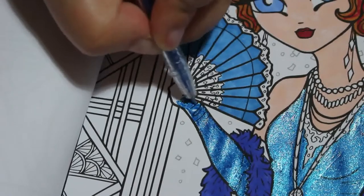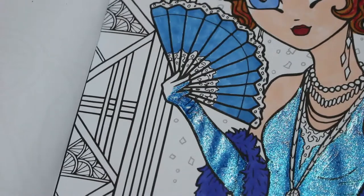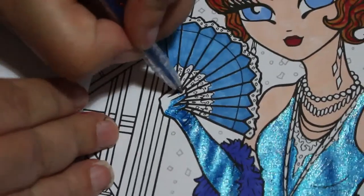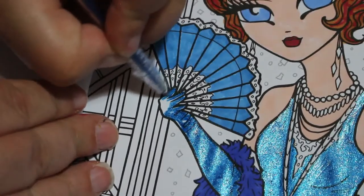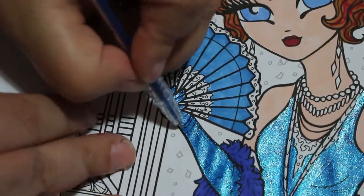I did have a kind of colour scheme planned out for this one, including the background which is also going to be done in gels and glitter. Yeah, I've got a kind of plan for that and we'll be doing that in the next video.